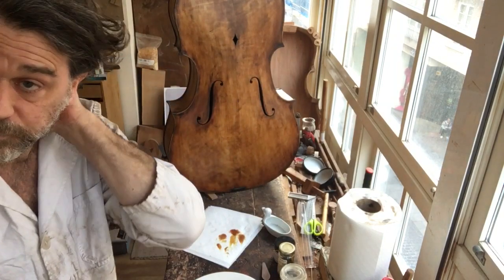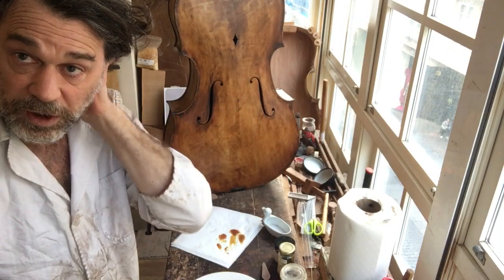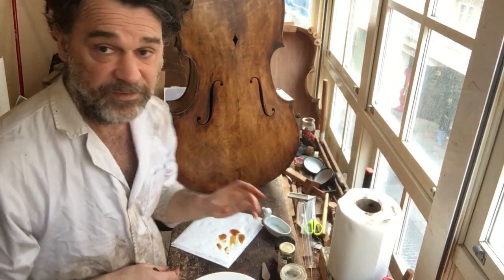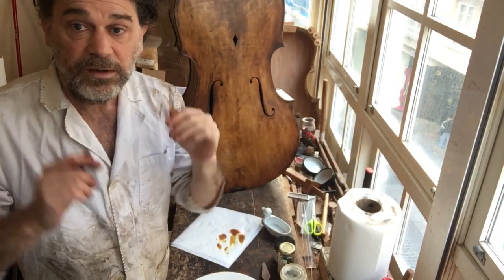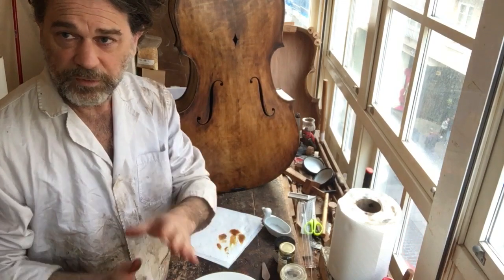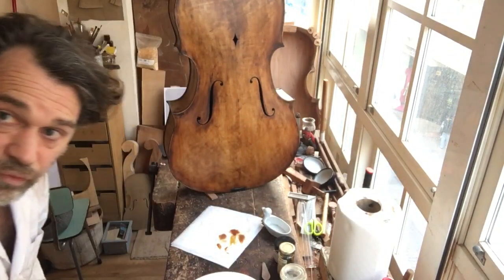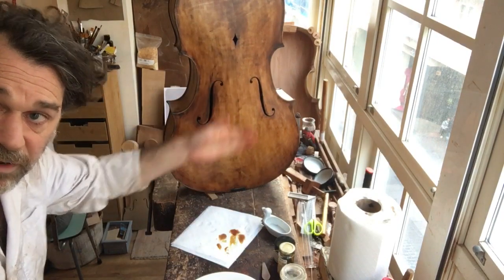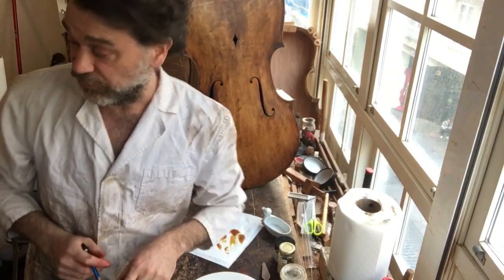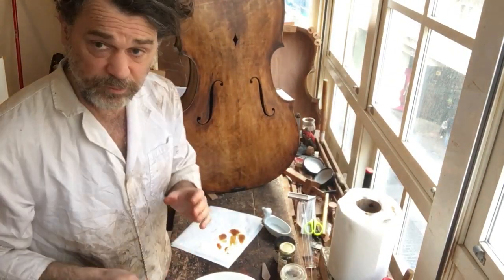I've sat here for probably about half an hour just staring at it and trying to decide whether I should do more of the dirty yellow — because it's bright, it's a really nice brown and you can see the yellow layers underneath. But what I've decided to do is just roll with the oil.